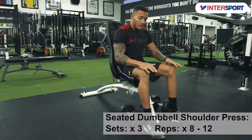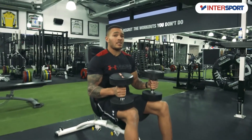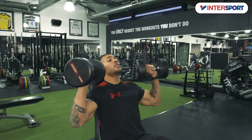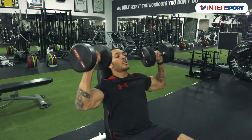Seated dumbbell shoulder press. Make sure your feet are planted onto the ground. Take control of the dumbbells. Like any exercise, make sure your core is fully engaged. Keeping your elbows in slightly, you're going to raise the dumbbells up and slowly down to around a 90 degree bend.